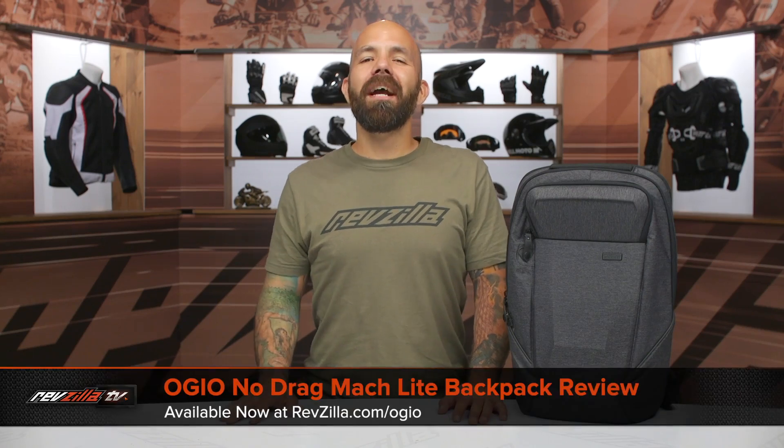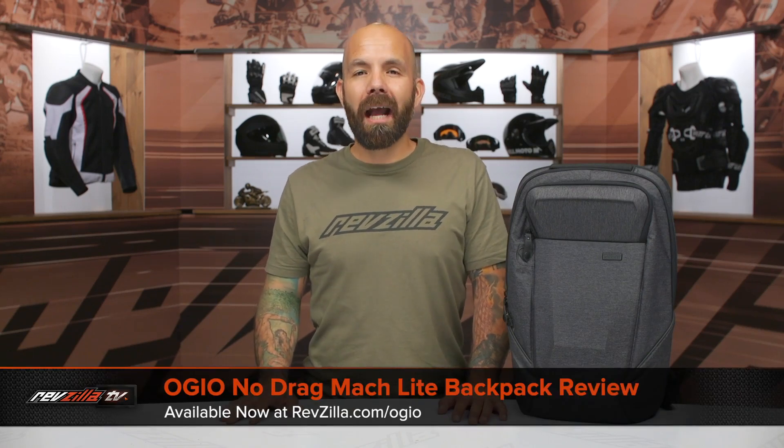Hey, I'm Joe with RevZilla, and today we're taking a look at the OGIO No Drag Mock Light Backpack, available at RevZilla.com.